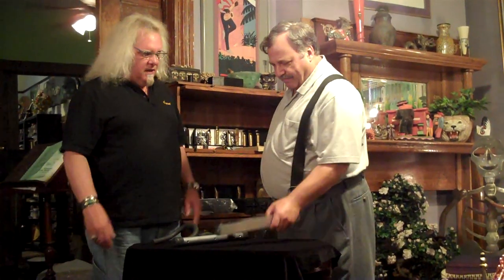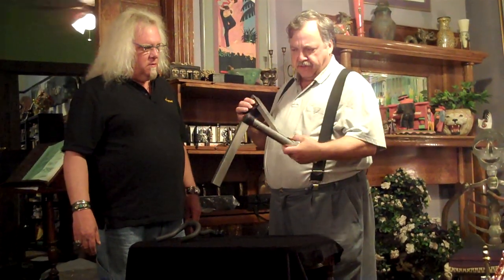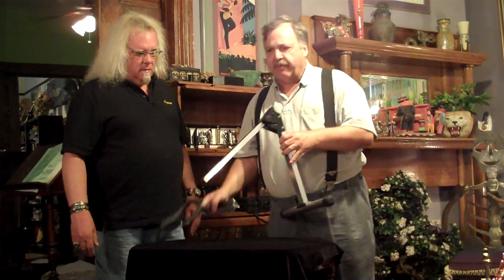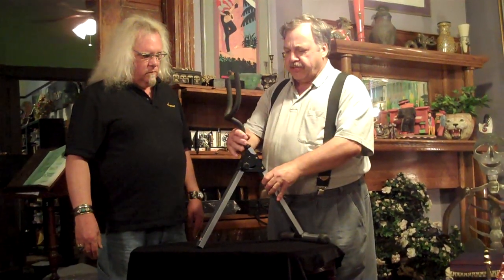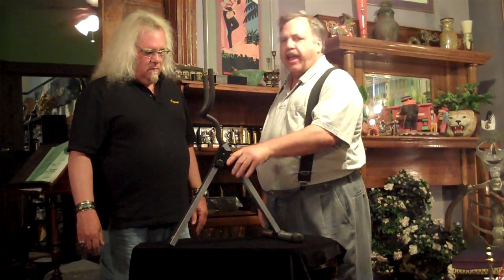So Paul, explain the benefits of this. The Saksrack stand holds the instrument differently from how other instrument stands hold the instrument. Everybody's seen people in a music store — somebody picks up a saxophone off the stand, looks at it, puts it back on the stand, and everybody in the store holds their breath as the guy walks away wondering whether or not it's going to fall out of the stand. With the Saksrack, it's not a balancing act. If you get the horn in the stand anyway, it's going to stay in there. Close is good enough.